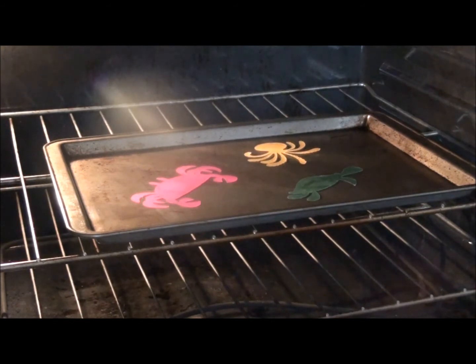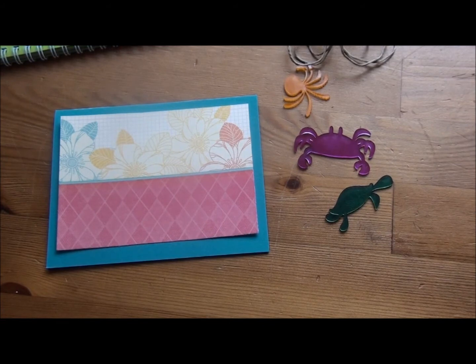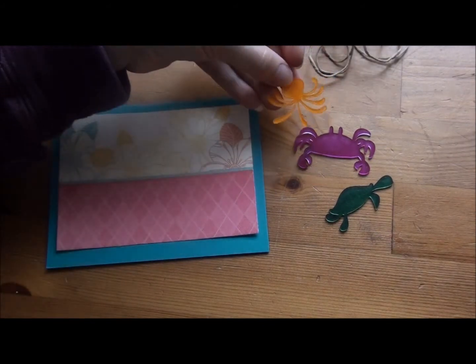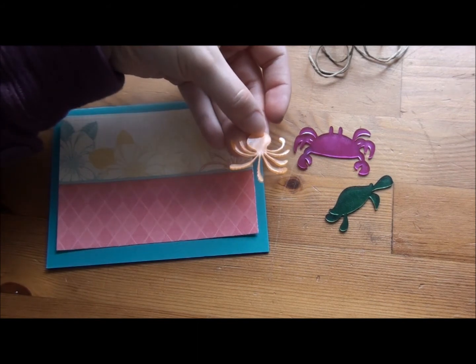I've preheated my oven to 325 degrees. We're just going to put them on a baking sheet and watch them shrink. Now I have my little charms ready.